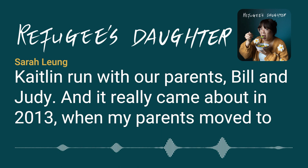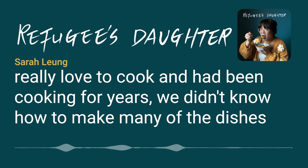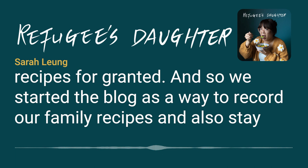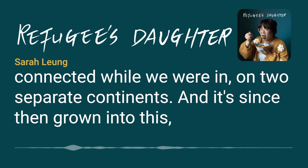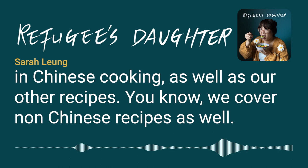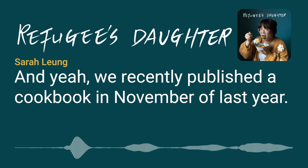It really came about in 2013 when their parents moved to China for a temporary work assignment. Sarah and Caitlin realized that while they loved to cook and had been cooking for years, they didn't know how to make many of the dishes their parents made growing up, and had taken those recipes for granted. So they started the blog to record family recipes and stay connected across two continents. It's since grown into a blog with a large online community interested in Chinese cooking as well as other recipes.